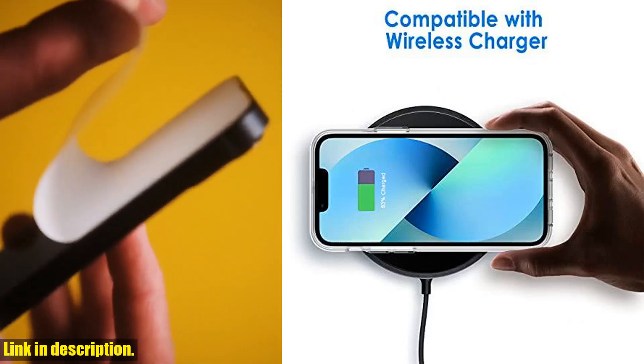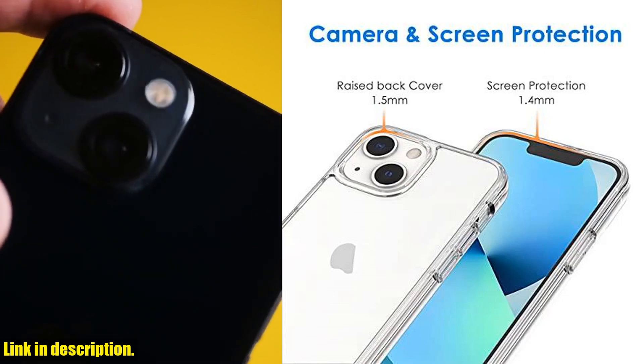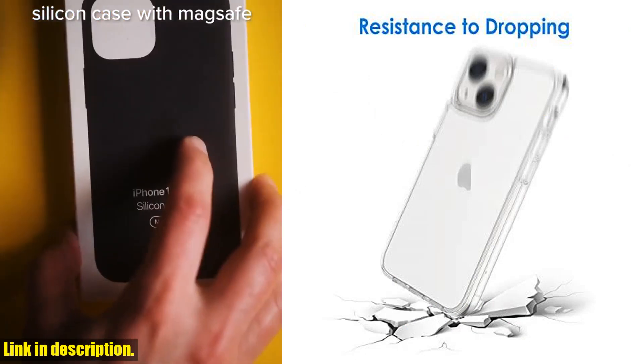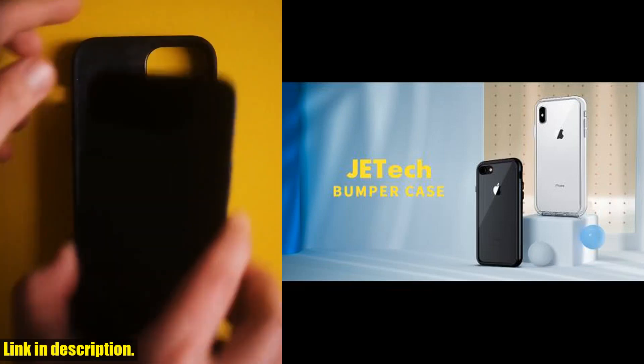The anti-scratch clear back is customized for the 5.4-inch iPhone 13 mini, providing a perfect fit that supports wireless charging. Made with PC and TPU, this case is durable and lightweight, with an ultra-transparent and scratch-resistant back that won't hide the beauty of your device.